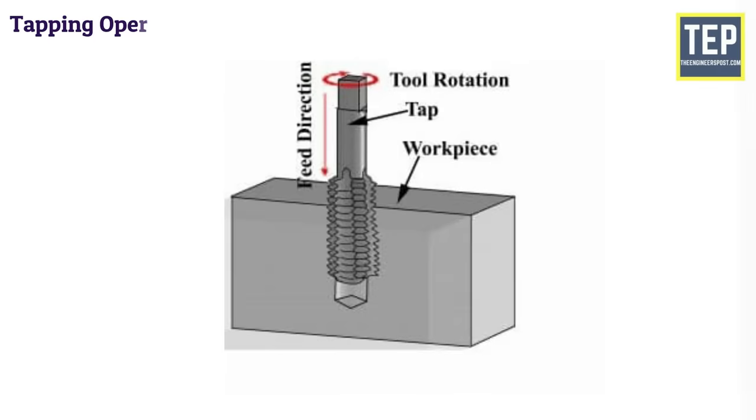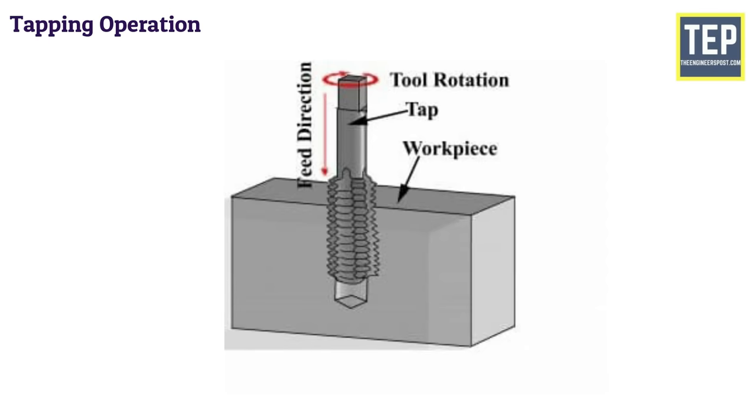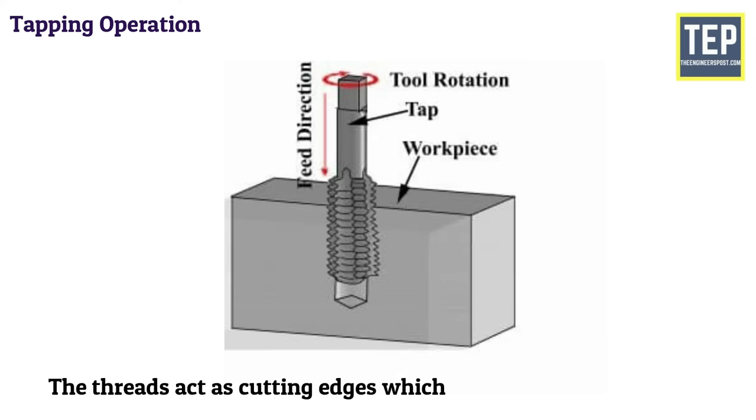Tapping is the operation of cutting internal threads by means of a cutting tool called a tap. Tapping in a drilling machine may be performed by hand or by machine. A tap may be considered as a bolt with accurate threads cut on it, and the threads act as cutting edges which are hardened and ground.